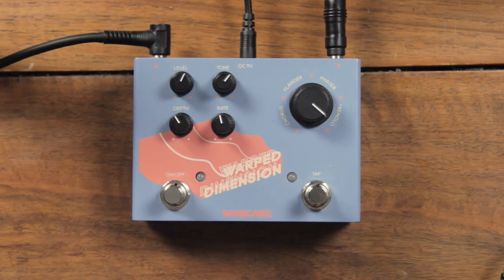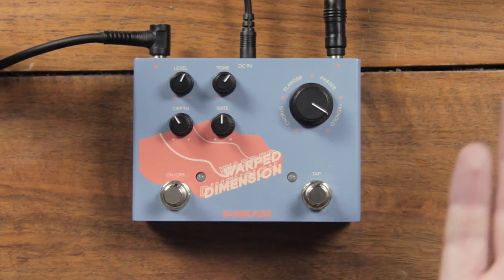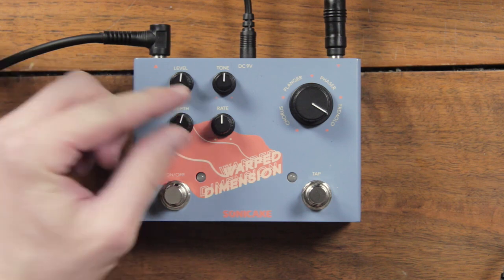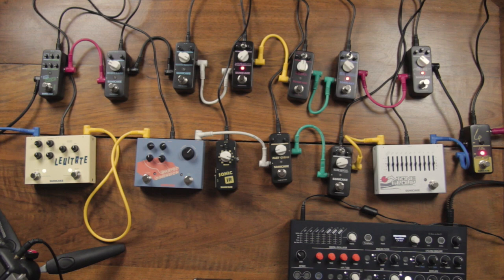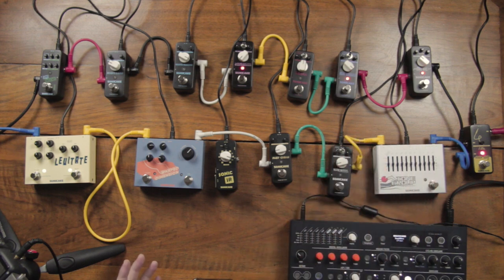Next pedal is number 5, the Warp Dimension. Warp Dimension is also one of the newer pedals from Sonic Cake, and it can be either a chorus, a flanger, a phaser, or a tremolo effect. Each of those effects has an LFO, so you can change its rate here, or you can tap the tempo you want with this foot switch. Then you can change the depth of the modulation here, which is kind of the strength of the effect, and then you have a tone knob to make the sound more or less bright, and the general volume of the pedal. Interestingly, on one chain we have only filtering and distortion, and on the other we have time-based effects like reverb, delay, and now chorus and flanging.